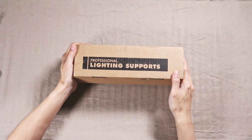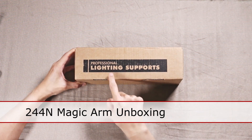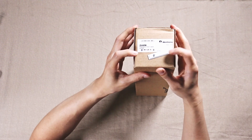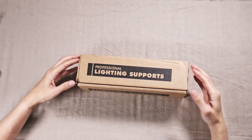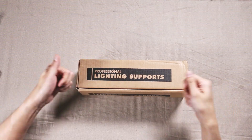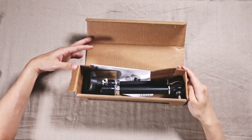Now let's unbox the 244N, which also comes in a plain brown box. The only text visible is 'professional lighting support,' and on the side in tiny print it says '244N made by Manfrotto.' The box is not shrink-wrapped or taped, so it's very easy to open up and see what you're getting.